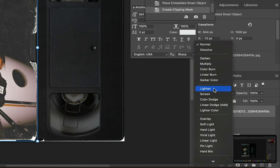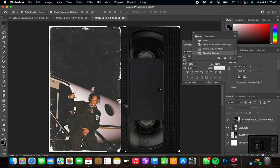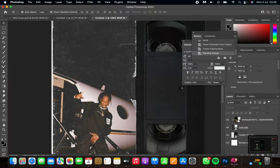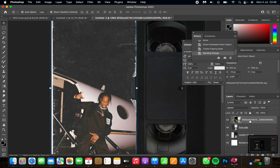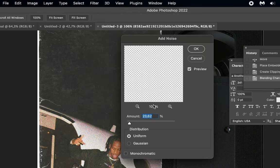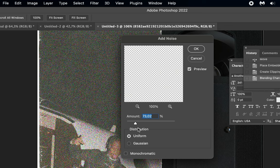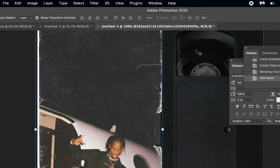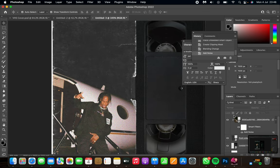With the picture selected, go to blending options and select the one you like most. I'm going with the Lighten blending option — it looks quite nice. Next, to add some texture to the image, go to Filter, then Noise, then Add Noise. You can add any amount but don't go too much or you won't be able to see anything. Go for a small percentage, around 16 or so.